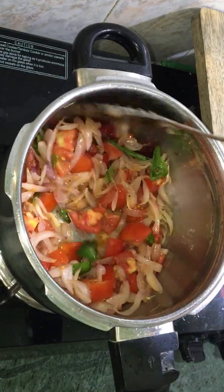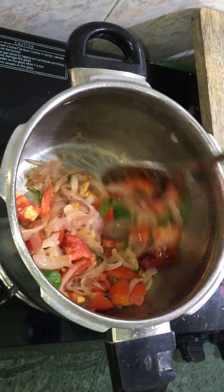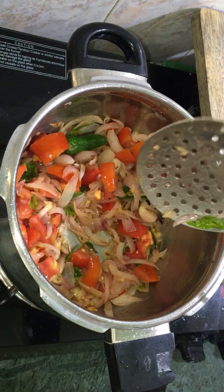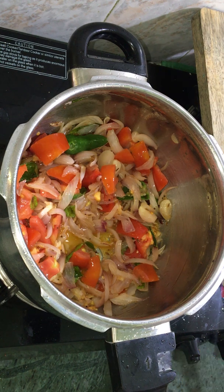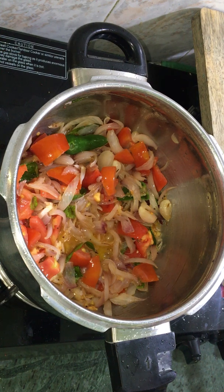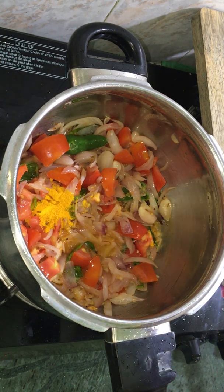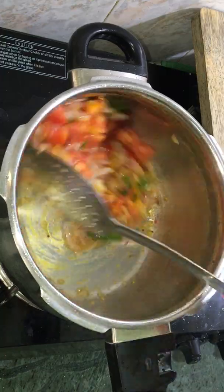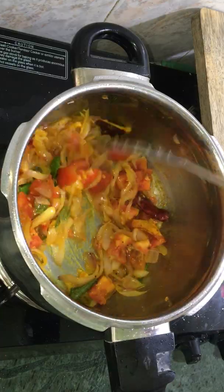We will add the rice mixture. You can add the rice to the rice. Add the rice on high flame. Now add the rice to the rice. Add more ingredients.